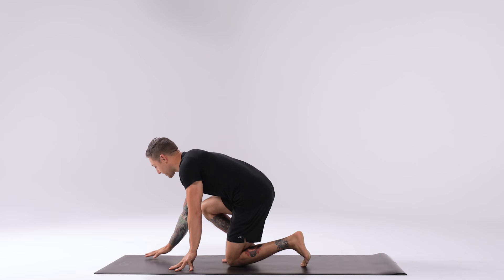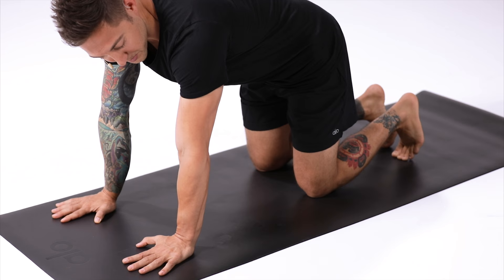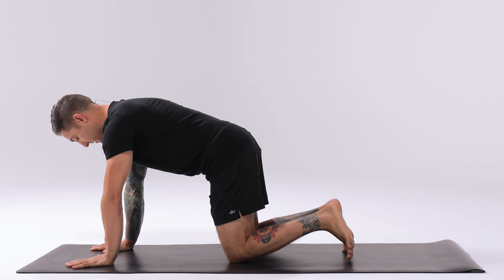For Downward Facing Dog, or Adho Mukha Svanasana, we'll start on our hands and knees. Place the hands at the top of the mat, roughly shoulder distance apart. Externally rotate the arms by wrapping the triceps back so the elbows face towards the back of the room. Squeeze the hands together to activate into the chest.